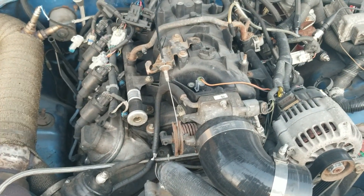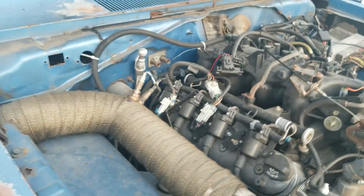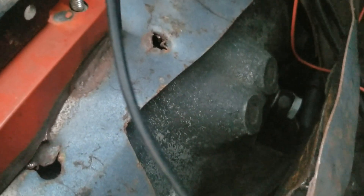Otherwise it's a stock motor with a cam and springs in it. 4L80 fits pretty good. I ended up cutting the floor a little bit but not ridiculous — this is the only cut I actually had to make in the floor, just to get the humps there. I put the banjo cooler fittings on there.